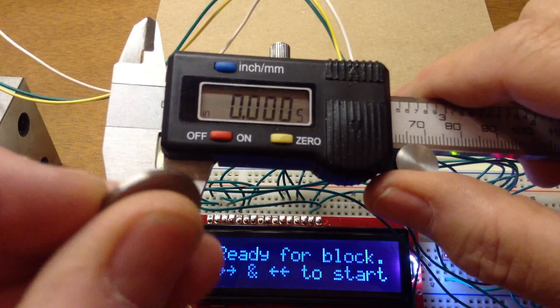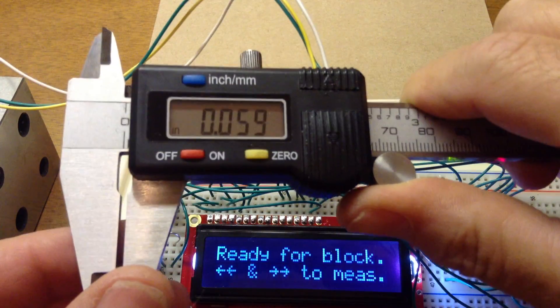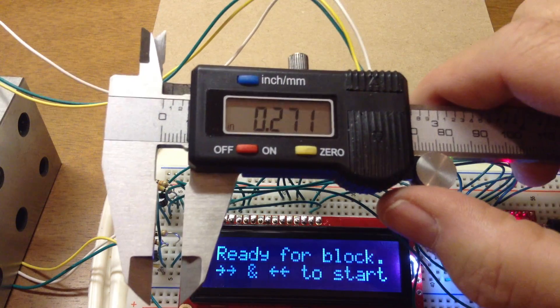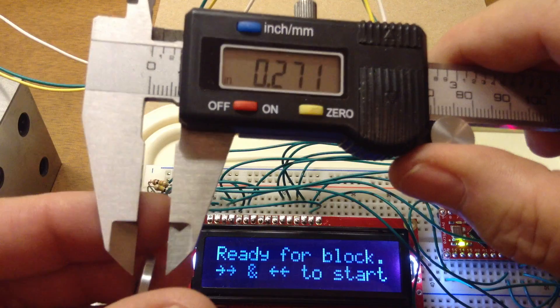Here's my 60 thou spacer block. I measure it, and it found it and did a calibration on that. Now it's ready for the next one.